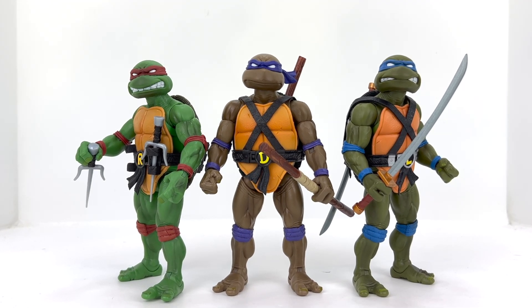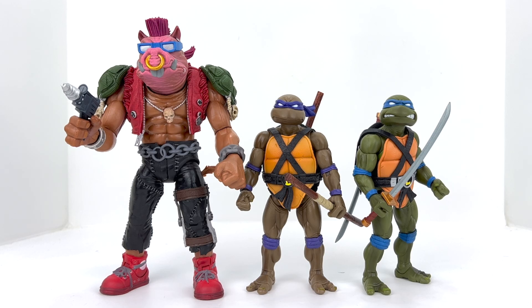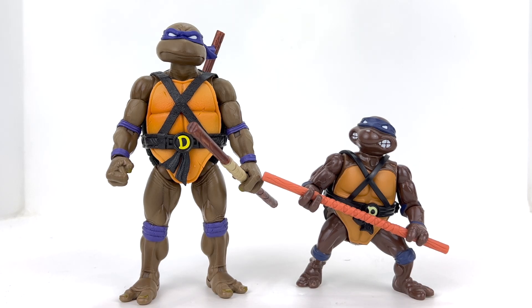Here we've got Donnie with Raph and Leo from the Super 7 line — you can see they're all identical in size. I have Mikey but haven't unboxed him yet — we'll be doing that review soon. The colors look fantastic and it is so reminiscent of that Playmates line from when I was a kid. I've swapped out the alternate Donatello head and some of the hands so you can see that on the figure. Here's Donnie with the Bebop figure, which is one of the most massive figures in the line and one of my favorites — Bebop towers over the turtles, which is exactly how you'd expect. And here we have Donnie with his original Playmates counterpart — the coloration is slightly different but they got very close.